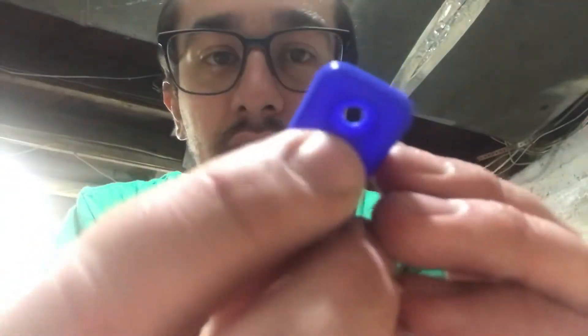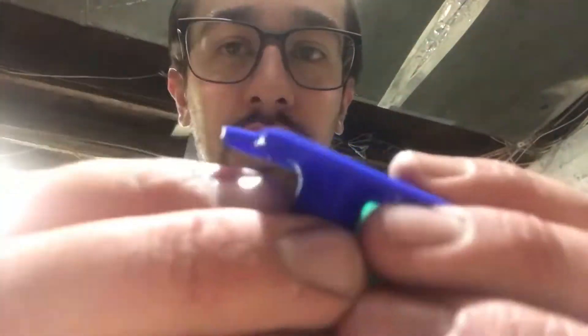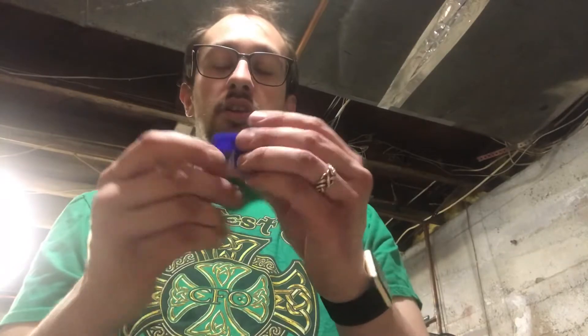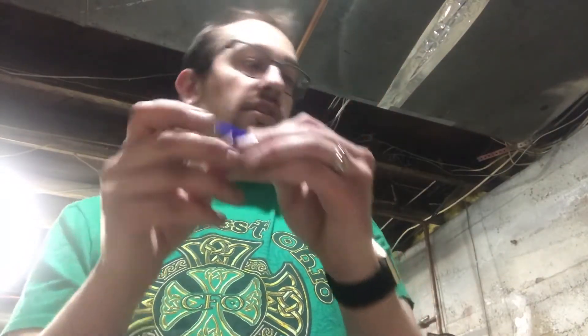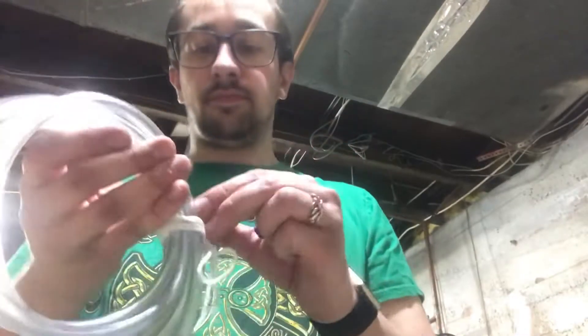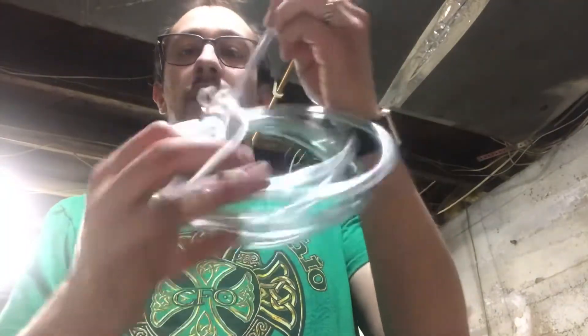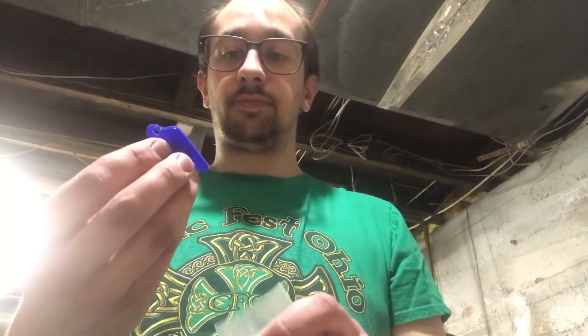First part is the spent primer chute. This will go on the 650 and 750 — nice heavy-duty, 3D printed, pretty cool. It goes on the bottom of the cup or replaces the cup; it slides in and your spent primers go down into this chute. You'd run tubing on it and drop the tubing into a container, so you don't have to empty the primer cup during a big reloading session.